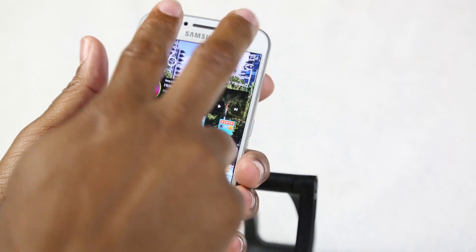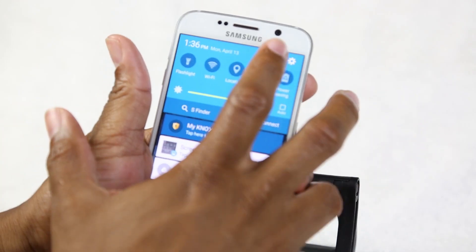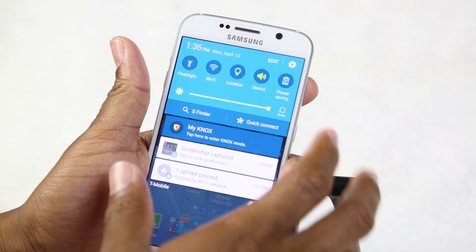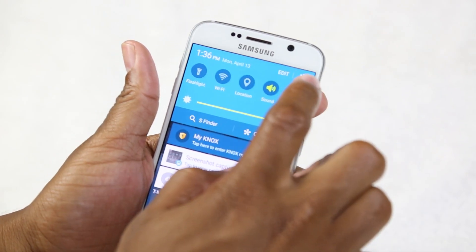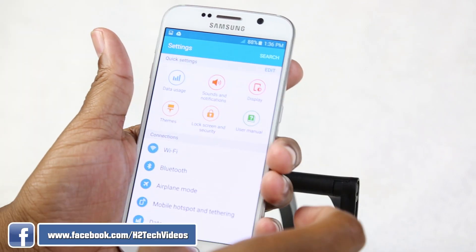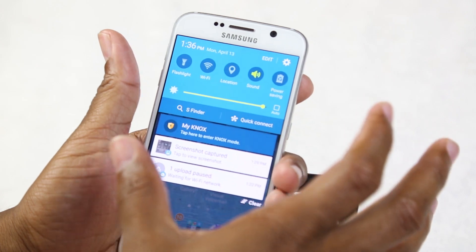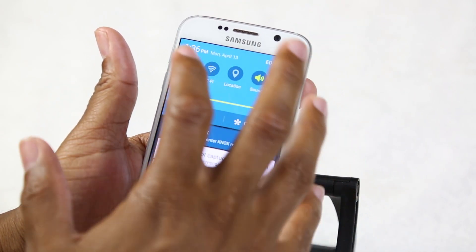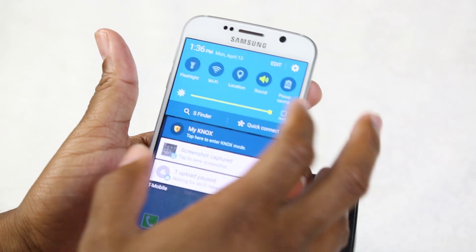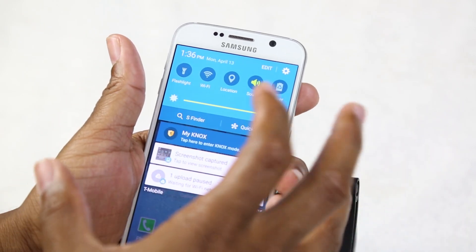Hitting Edit shows all available switches. The settings shortcut — the gear icon — takes you right to the Settings app for more advanced changes. A lit switch means it's active; unlit means it's off. I encourage you not to leave Wi-Fi on all day, as that drains your battery. Same with GPS — if you don't use navigation regularly, there's no need to keep it on.